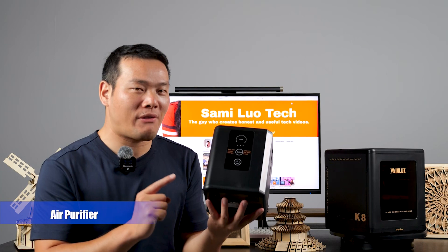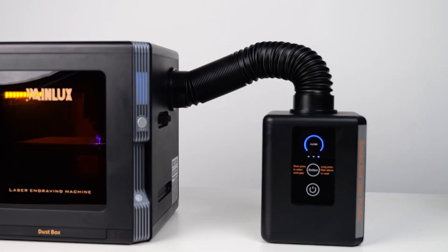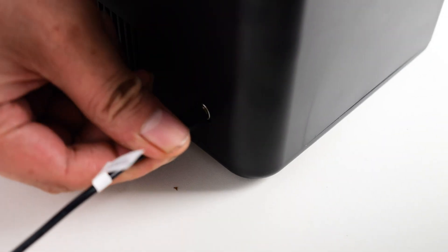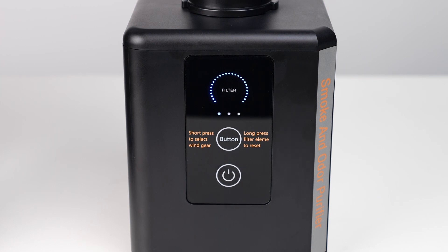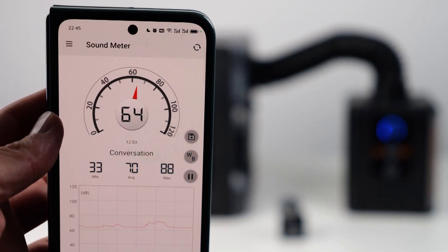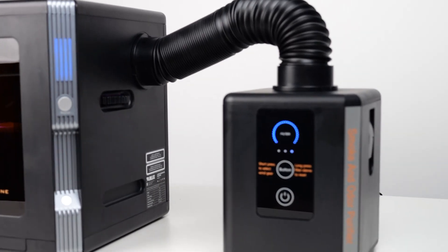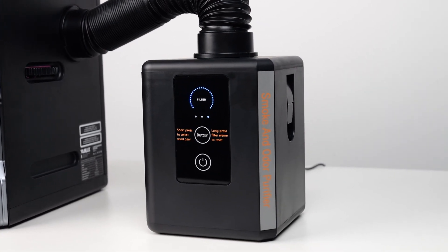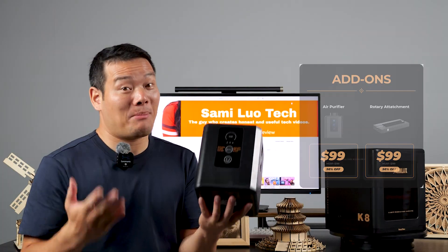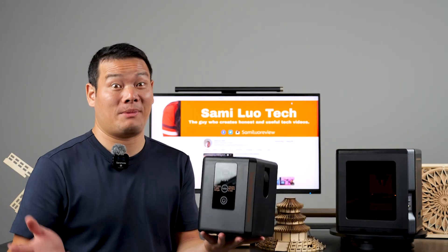That clean surface is because of the outstanding air purifier provided with the Winlux K8. In my experience, it's one of the best air purifiers I've encountered thus far. Setting up is simple — just connect the laser engraver and purifier using the pipe, plug it in, and press the power button to activate it. With three operating modes, it runs quietly even at the highest setting, emitting no harsh sounds. The suction power is impressive and there's no smoke emitted during engraving — it leaves no trace of smoke or odor behind. The air purifier is available for $99 on the Winlux K8 crowdfunding site, and in my opinion, it's definitely a worthwhile investment, particularly if you work in a confined space like a basement.